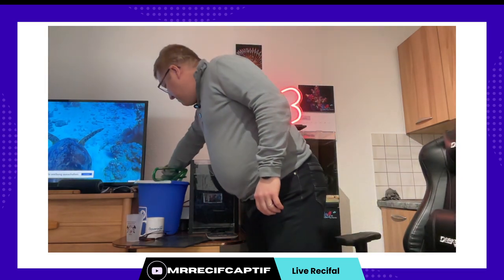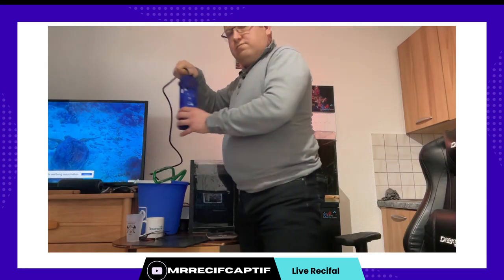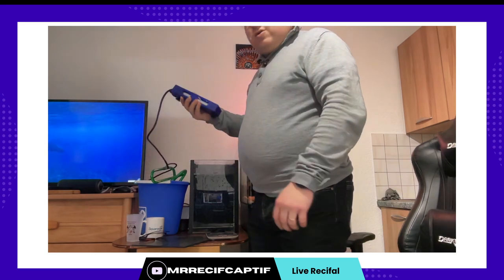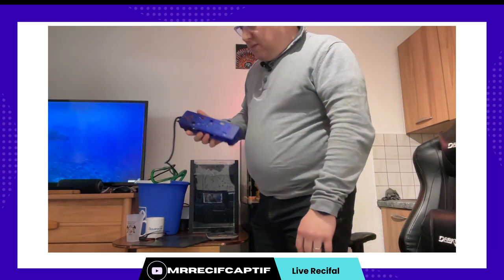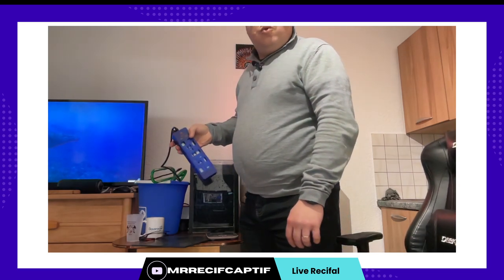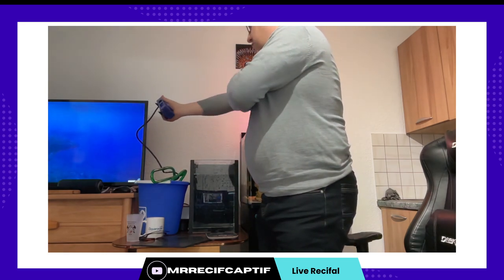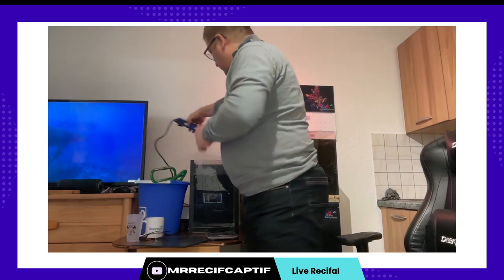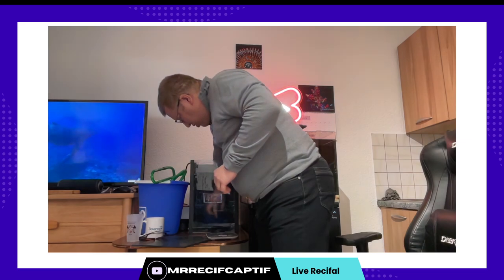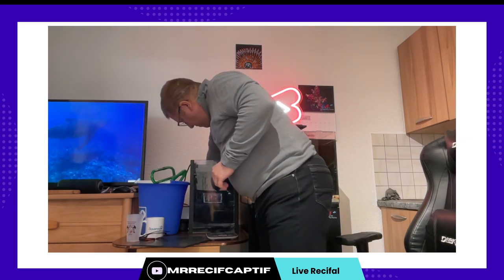Et la première chose à faire ça va être de chauffer l'eau. Pour ça j'ai un chauffage — ce sont les nouveaux de chez T3U Aquarium. Je n'ai pas encore fait de vidéo dédiée. Vous avez déjà vu ce modèle-là dans la préparation d'eau de mon nouveau bac. Je suis vraiment convaincu par ces modèles qui, via un changement de fréquence, permettent de chauffer l'eau, mais très très fort.